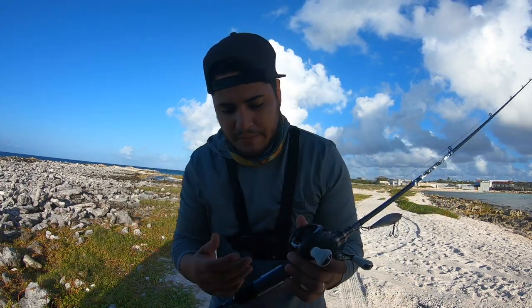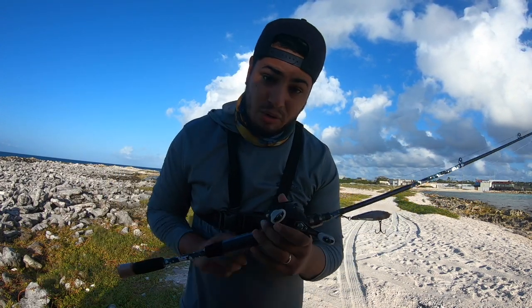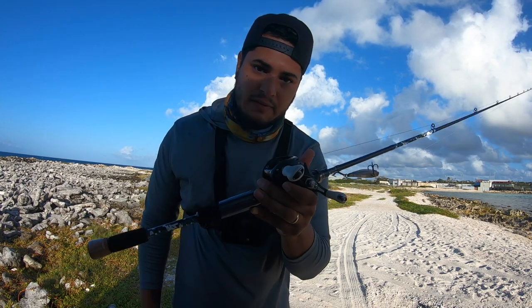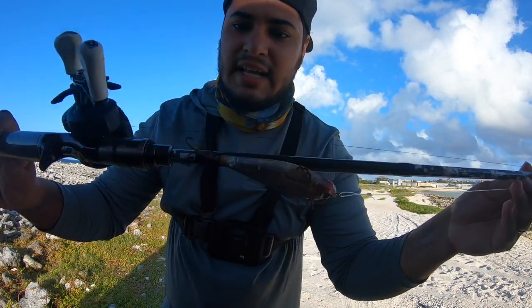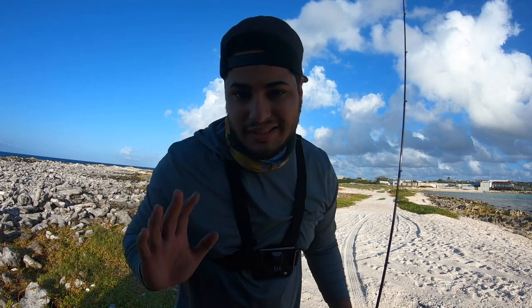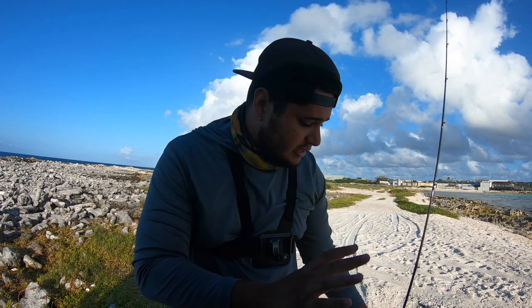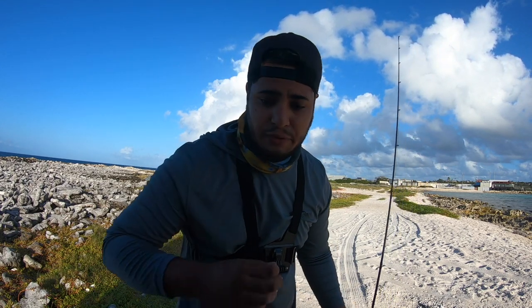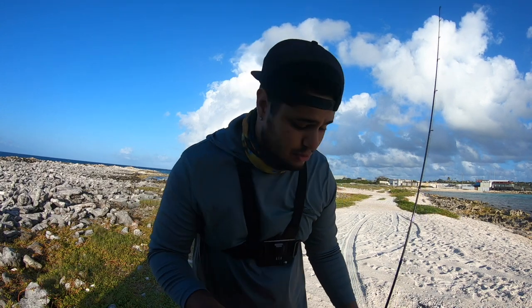Why I like a baitcaster: sometimes you want to feel how the bait works, and with a baitcaster you feel the bait much better than a spinner reel. It's only a 100-dollar combo — good price for good quality. Most of my reels are Daiwa — very good quality for a good price. Most of my rods are Tsunami — a good brand with good quality for the price.